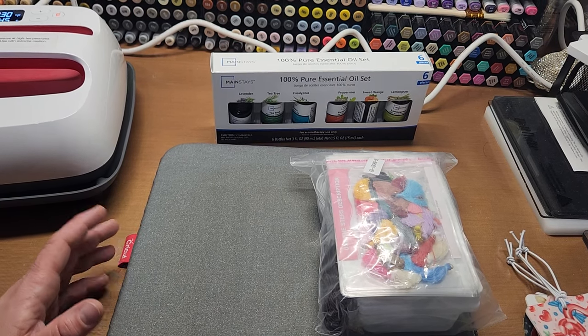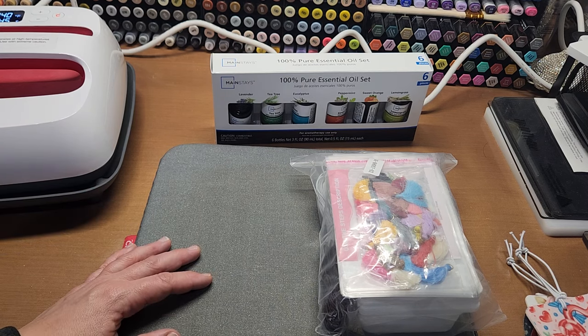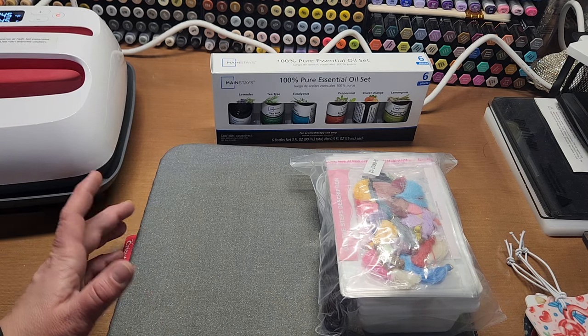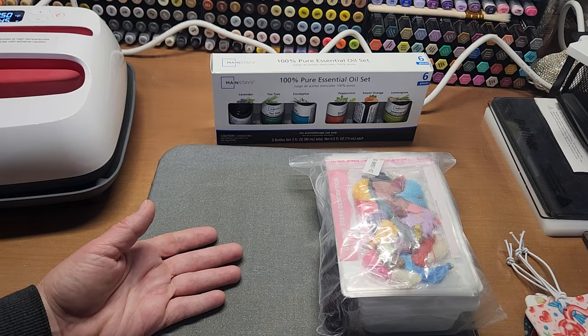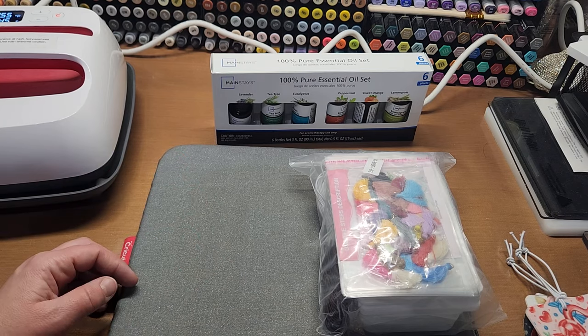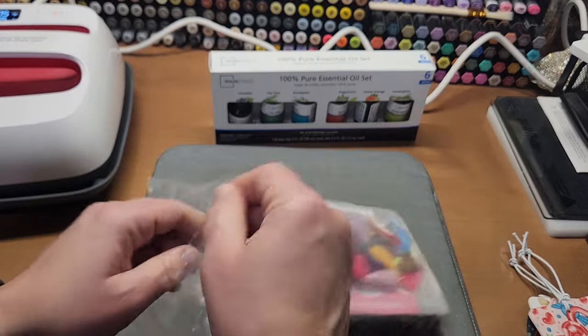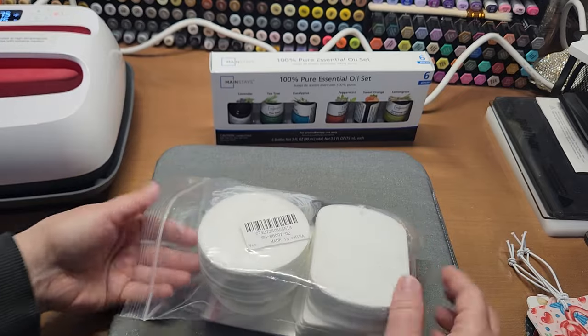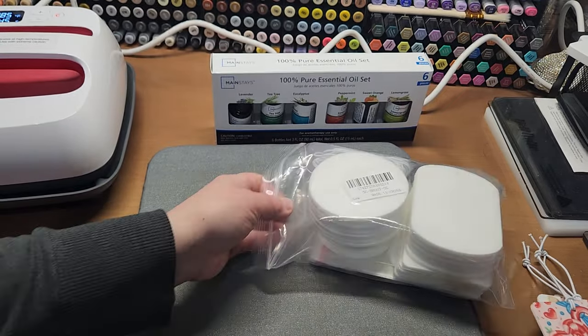Walmart had great prices on sublimation paper, and under those listings were sublimation blanks. You've got your heat mugs and coasters, but Walmart has an array of blanks. In there were these air fresheners — these sublimation air fresheners — and they are so stinking fun.